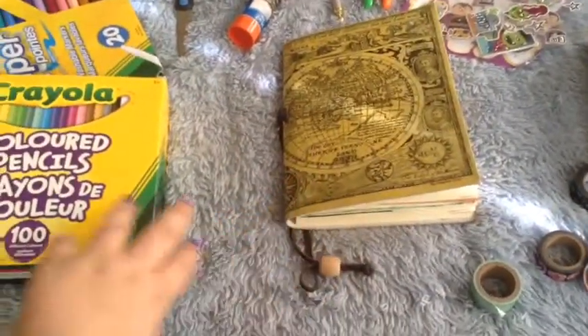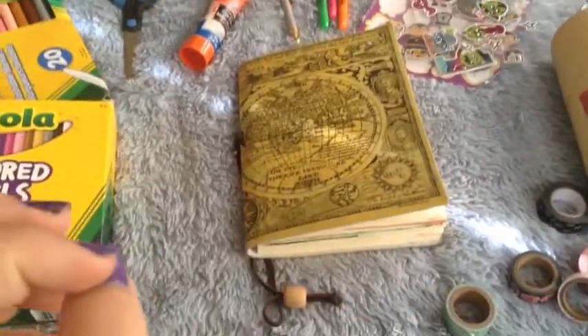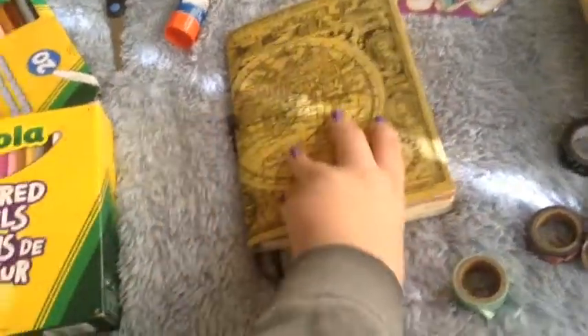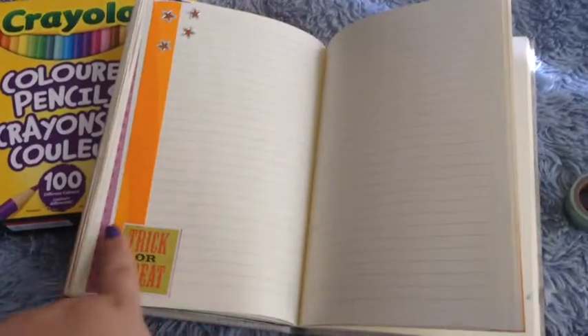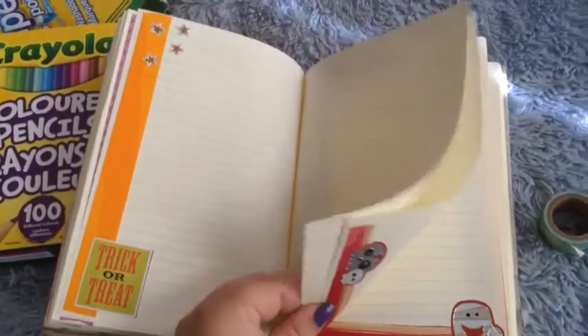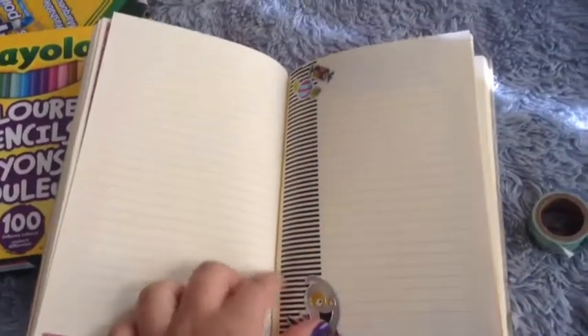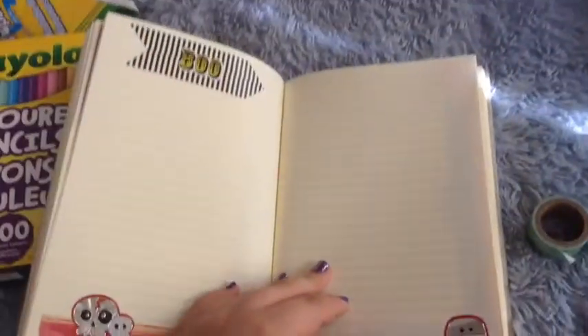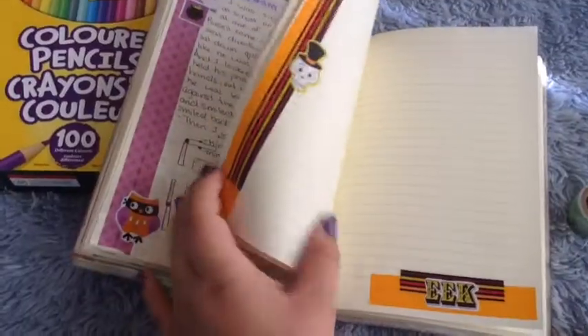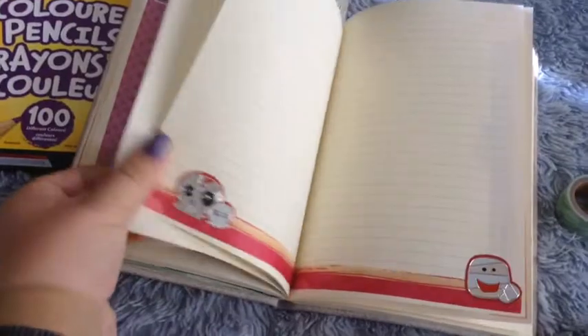I have my journal right here, and I have all the supplies laid out. I use a bunch of different things in my journal. I've especially been doing this lately, where I just put down some washi tape and then add some Halloween stickers, so I have a few pages pre-decorated. I like how this one turned out. There's this one, and this is the last one, because I don't know how many pages I'm going to fill up until Halloween.